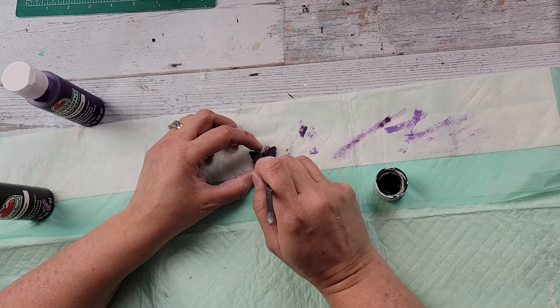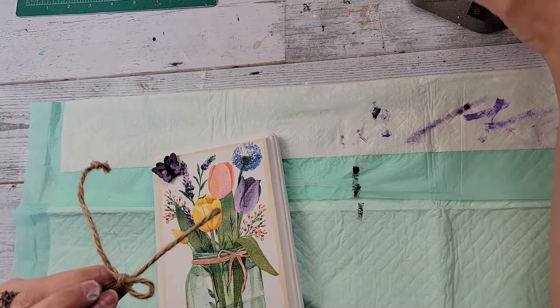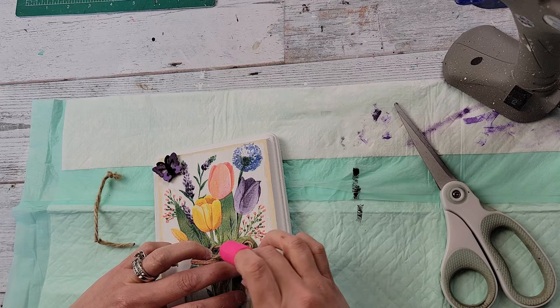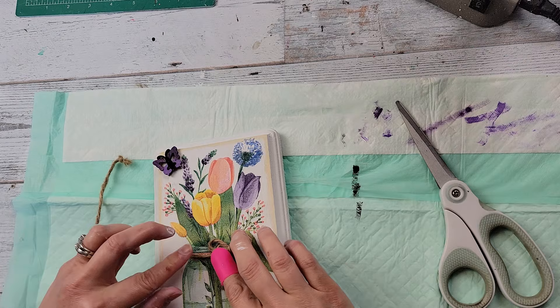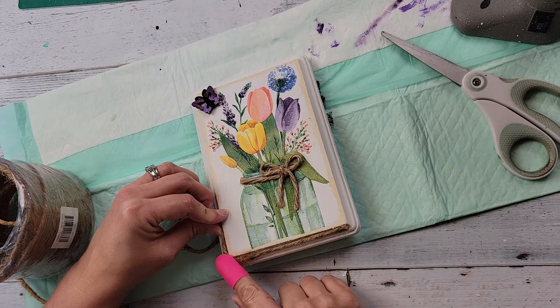If you wanted a hanging plaque, you could add some twine to the back. Then I took this little wood butterfly from Amazon and painted the bottom part with purple pansy chalk paint, the top part with wild grapes, and the middle and antennas in black. I didn't wash my paintbrush — just wiped it off going from lighter to darker colors to save time.